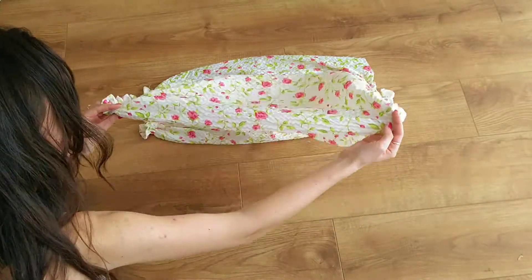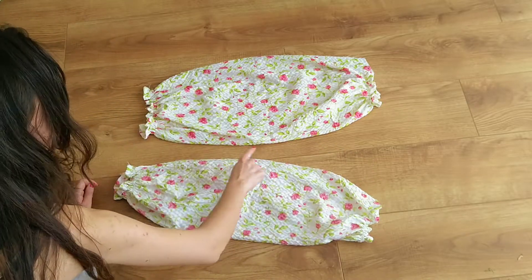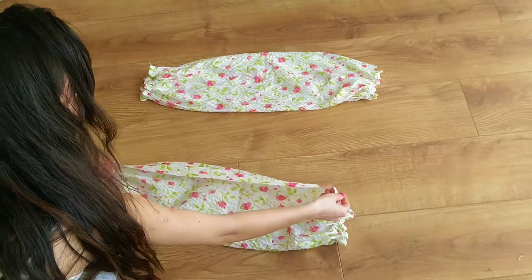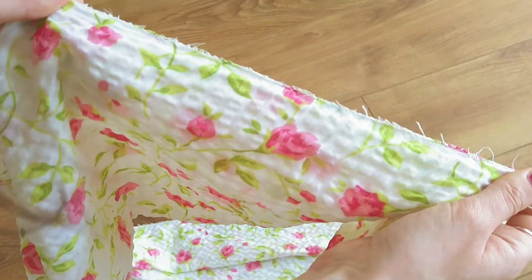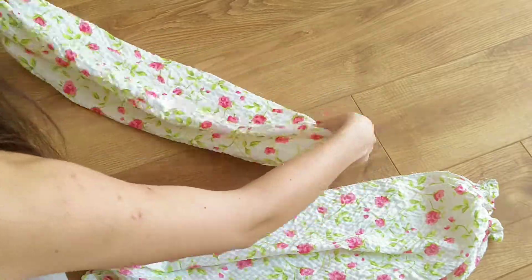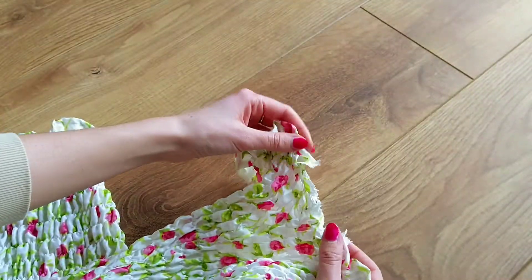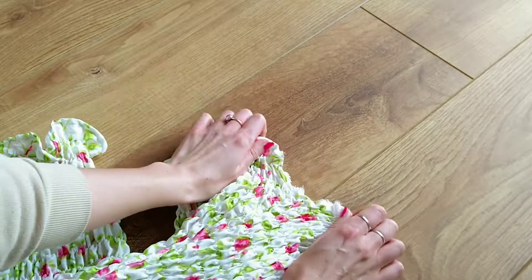I then fold my sleeves in half and close them with a zig-zag stitch, right sides together. I then turn my sleeves right sides out. Lastly I attach my sleeves to the dress by matching up both notches and sew along the edges with a zig-zag stitch.